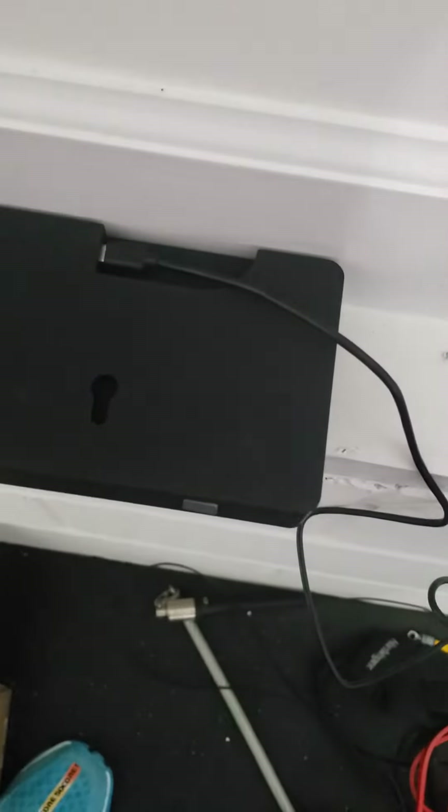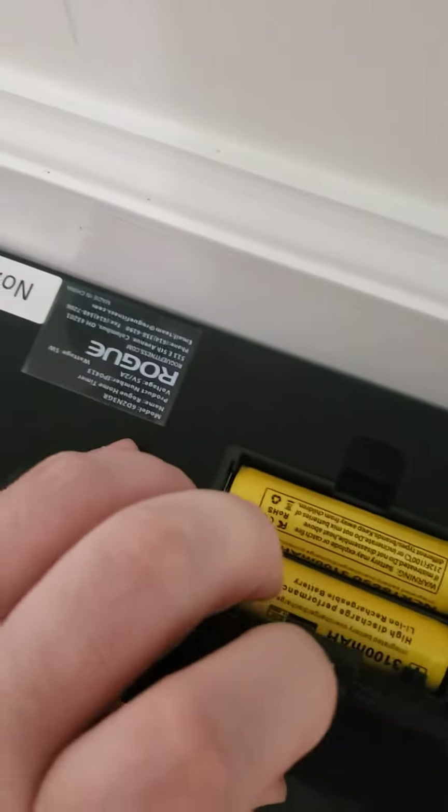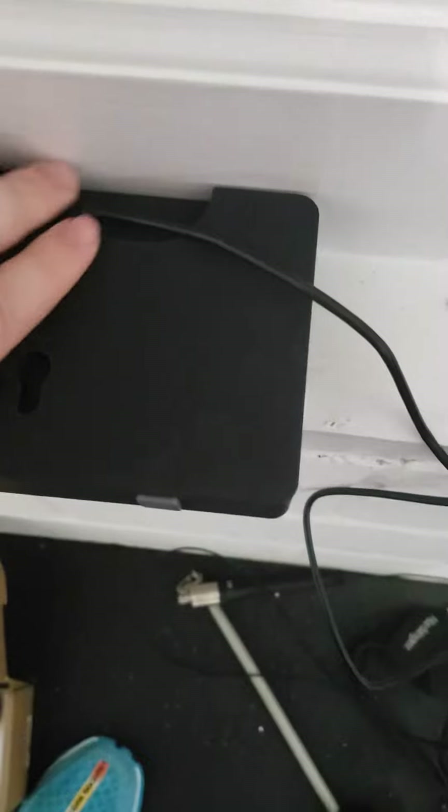I thought maybe it was a charging problem so I let it charge overnight. The batteries are in there and this thing's in there.